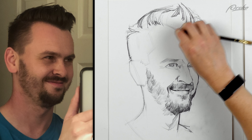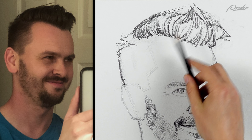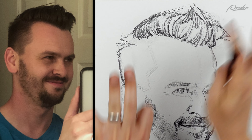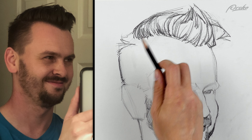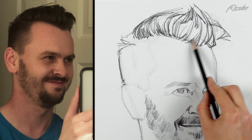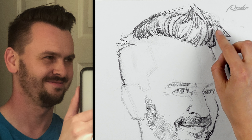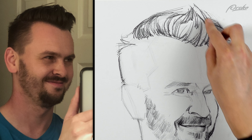I want to make sure my lines aren't just spread out evenly — just line, line, line like zebra stripes. I want to have areas where they're much closer together and areas where there's a lot of open space. Maybe right in here I'll keep these open and then maybe fill it in more here — a little more congested in this area where the lines are really close. That just adds a little more variety.